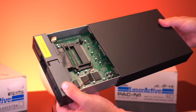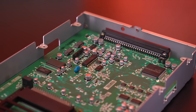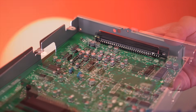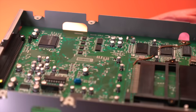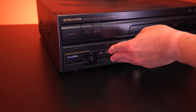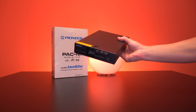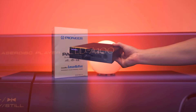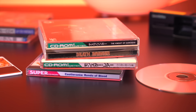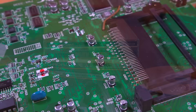Like many consoles of this generation, the old electrolytic capacitors are starting to reach their end of life. And in the case of this PAC-N1, preemptively replacing them is basically a requirement now. It's so necessary, in fact, that according to Zaxor, one of the most knowledgeable Laser Active gurus out there, if you acquire one of these, you shouldn't even bother inserting it into the Laser Active until you replace all the capacitors. There is a high probability that a leaky capacitor can cause a short on the power rails, blowing one or more of the fuses on the Laser Active's power supply.